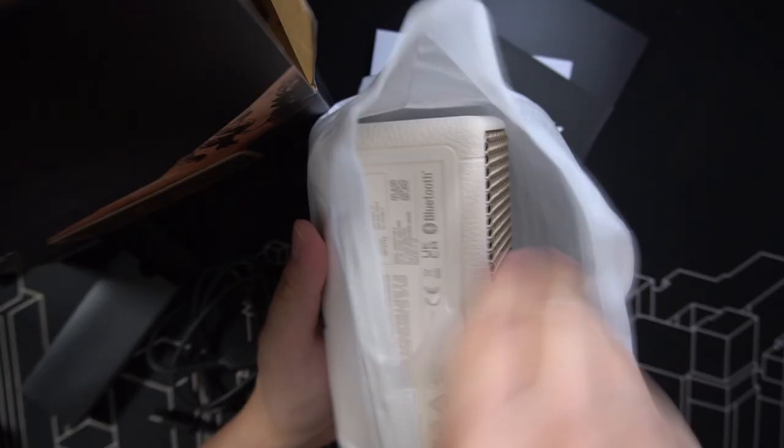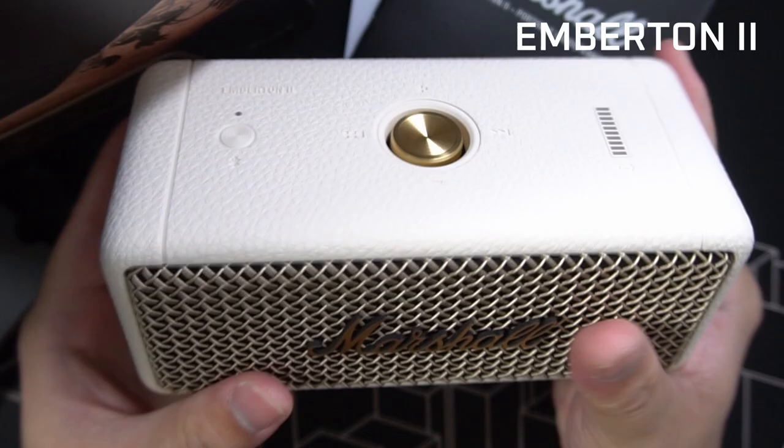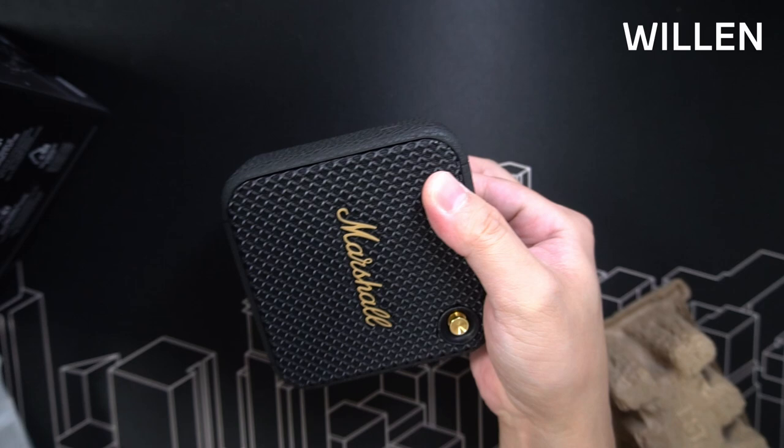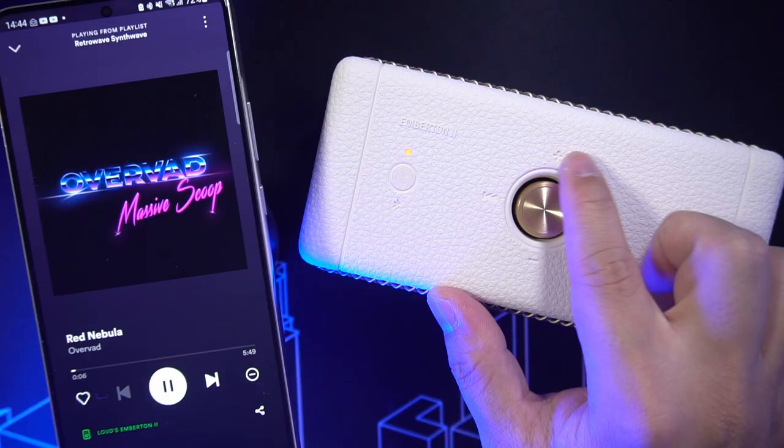Hey guys, today we're gonna look at a couple of Marshall speakers. These are the latest entries into Marshall's Galaxy of Portables, the Emberton 2 and Whelan. Both blessed with Marshall's iconic aggressive vinyl and brass style, something that's become associated with this brand.